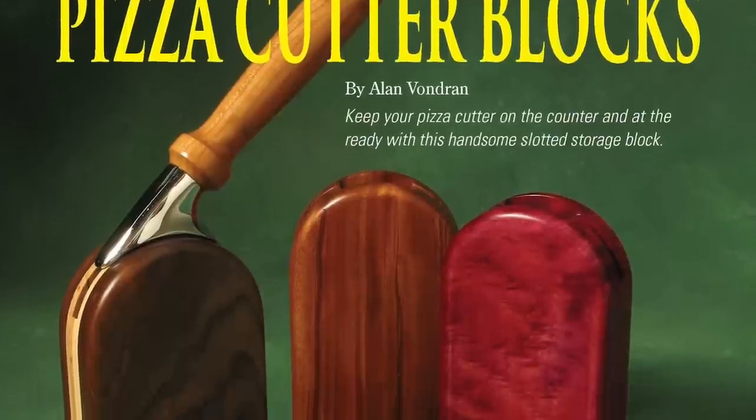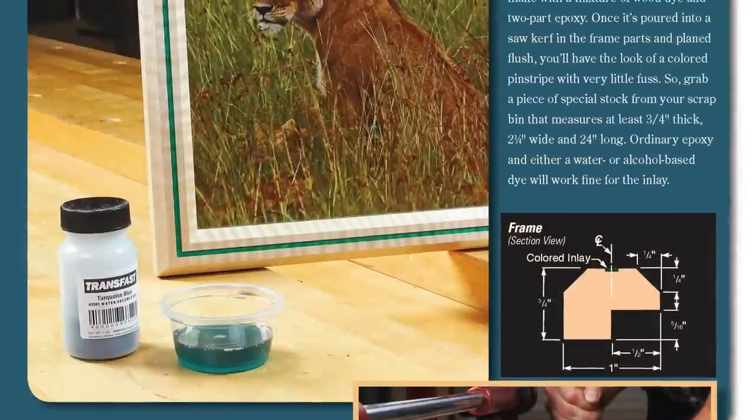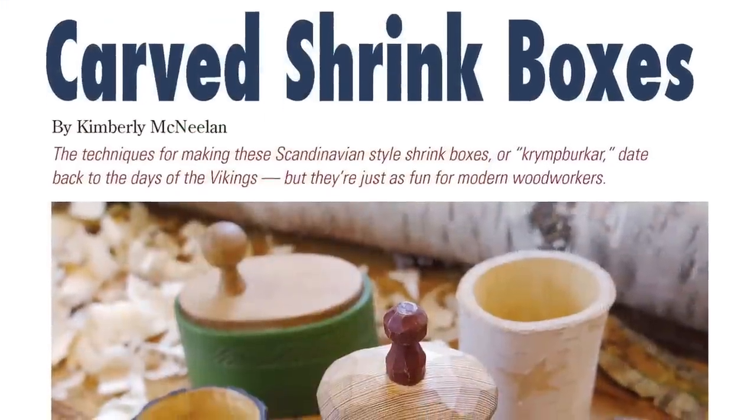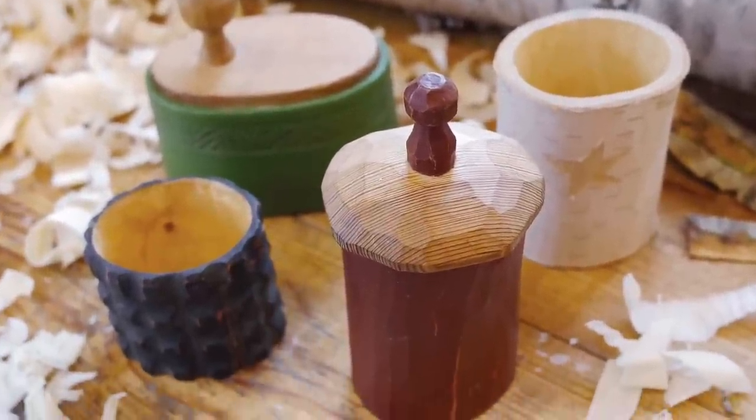A custom laminated storage block that holds a Rockler pizza cutter for countertop display. Try this special photo frame with an epoxy inlay that gives it pinstripe appeal, or sharpen your hand carving skills when you make a lidded Scandinavian shrink box from a green tree branch.